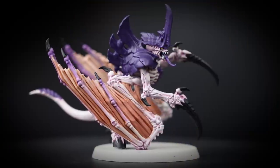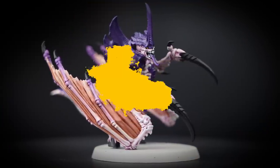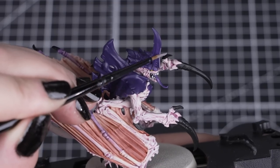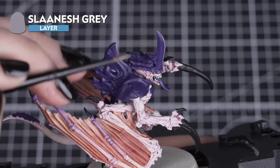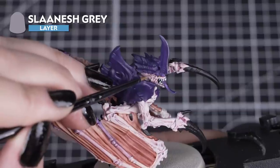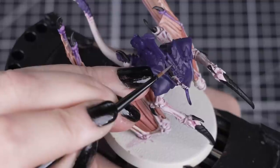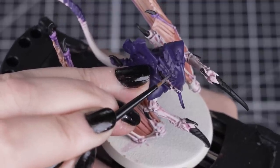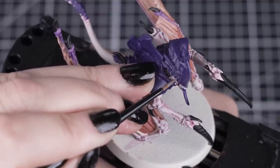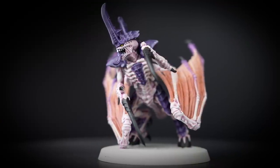Your Tyranid Prime is now battle ready. You can stop here or you can add these extra cool details to take your model to the next level. We'll add a bit of definition to that carapace armour with an easy highlight of Celestra Grey. We can do this by thinning down the paint and applying it in small choppy lines around the edge of the carapace plates. You can see this gives it more of a natural highlight, giving a chipped chitinous effect. Just make sure you use the smallest brush you have and keep that paintbrush pointed.